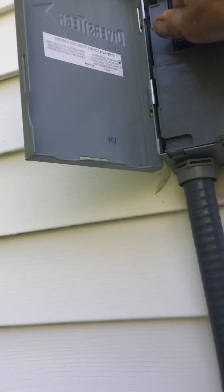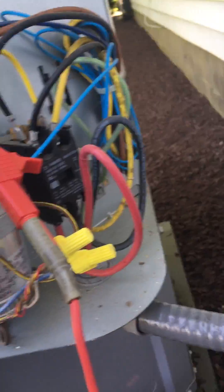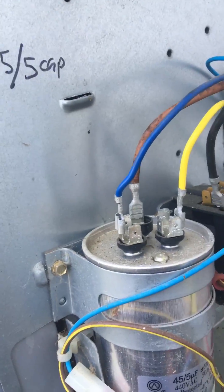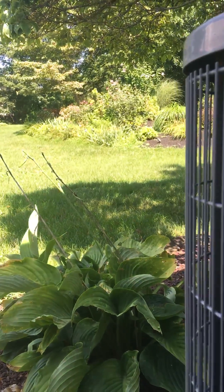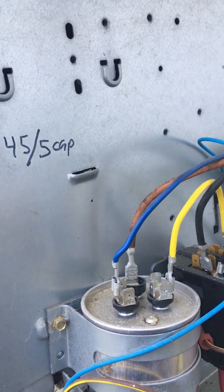So if you don't trust it, pull that disconnect. That one was a snug one. I cannot show my proprietary way of discharging the capacitors, so I have to move the camera slightly. The capacitor has been deemed safe.